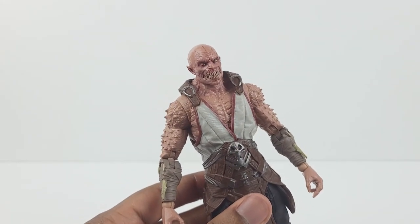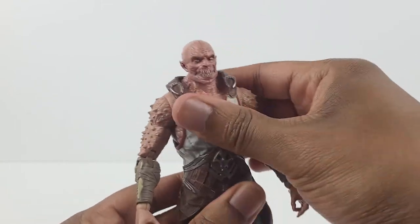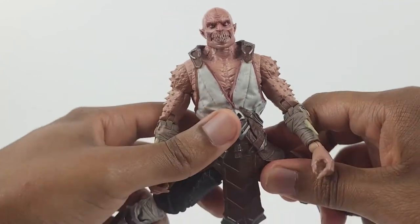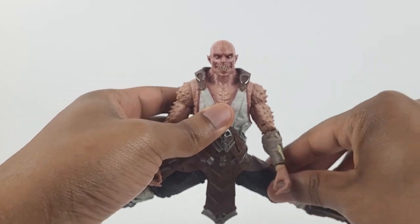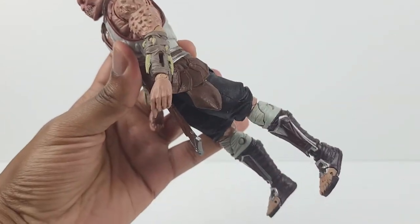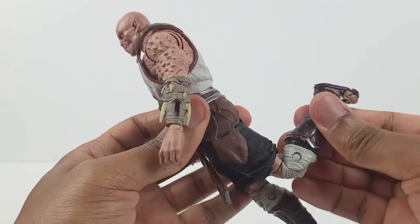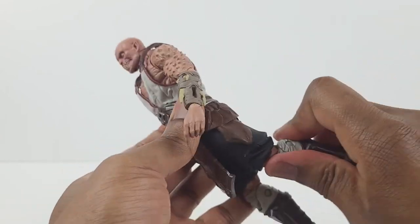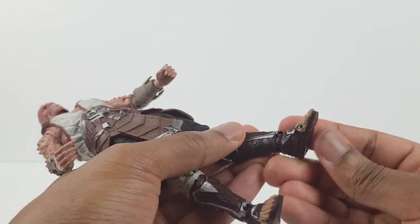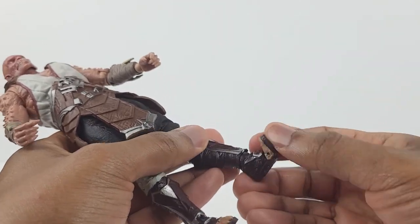You can't see it due to the vest, but he does have a diaphragm joint. However, it can't really move too much due to the vest area. Waist swivel, and there's something like a ball joint in the waist area so he can pivot. The legs split to the sides that much, then they kick out forward that much, and they move back that much. There's a swivel above the knee, double jointed knees, and they only bend back that much. There's a swivel at his ankle, the ankle can also pivot, then the foot moves up that far and down that far. Also, this part of the foot can move upward.